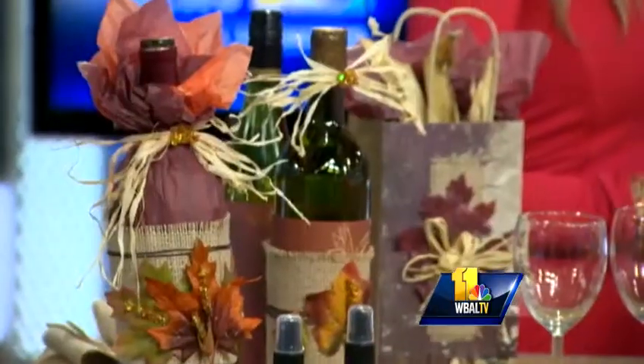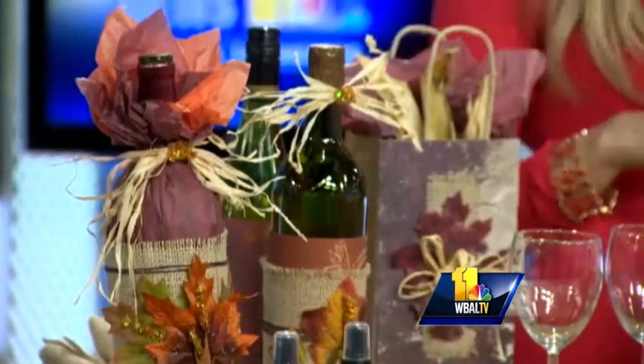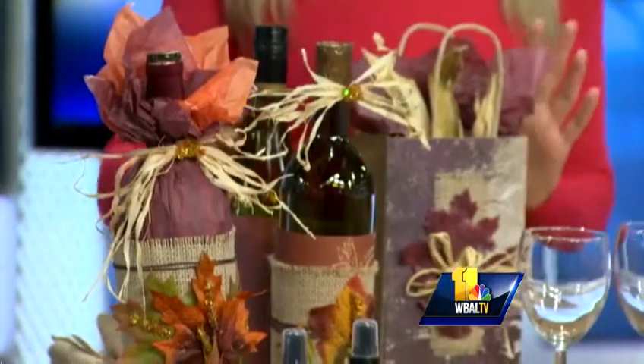Let's start with the wine bottles. The one thing I feel like — if your table is beautiful, no one's going to remember that the mashed potatoes were cold or the turkey was dry. So make it look beautiful. And if they have enough wine, they won't remember anything!